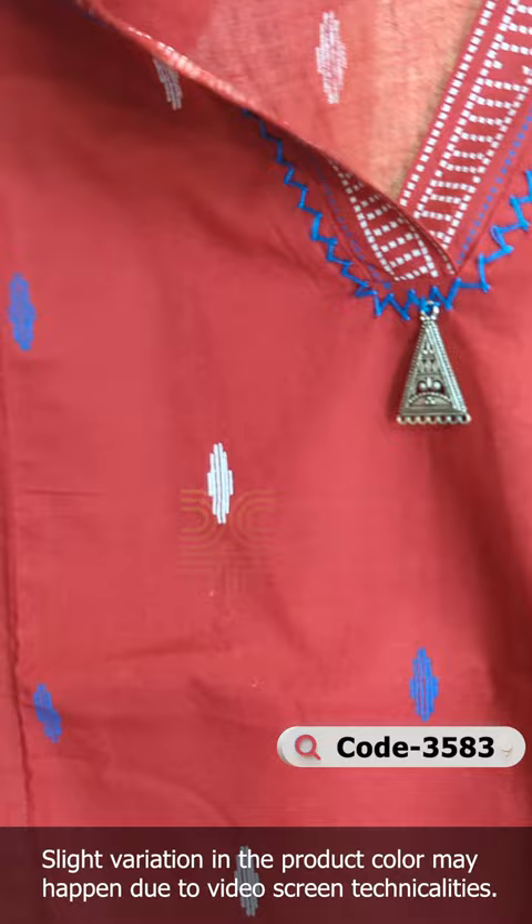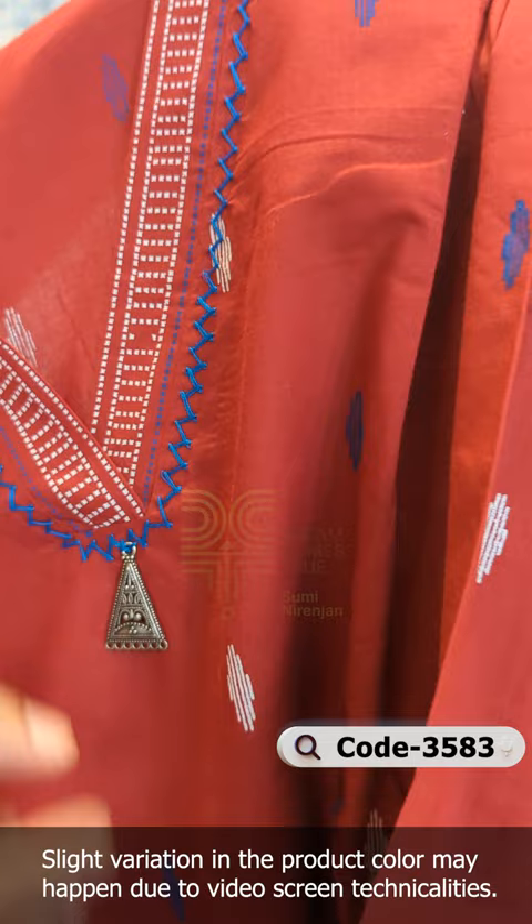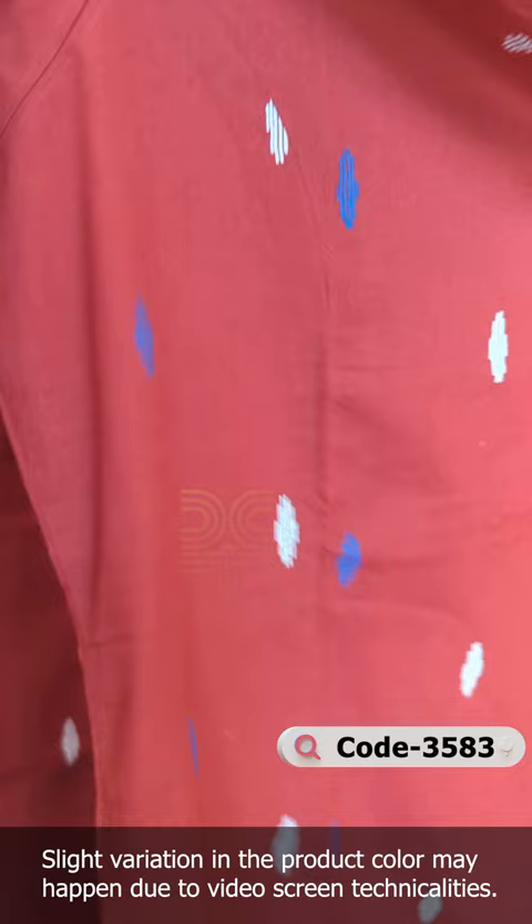In the neck, it is a collar neck. The front and back have hand-work. It has metal hanging. There is a sleeve in this model. It has a border in the same color combination. It has hand-work and a pocket attached to one side. It is a very comfortable design.